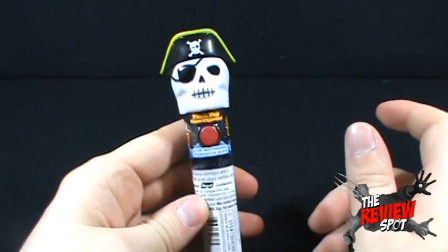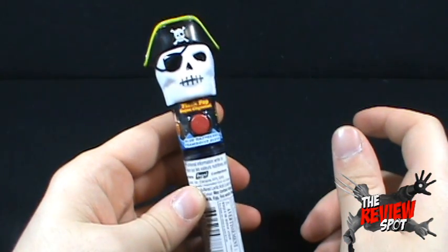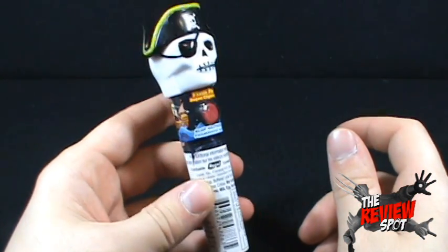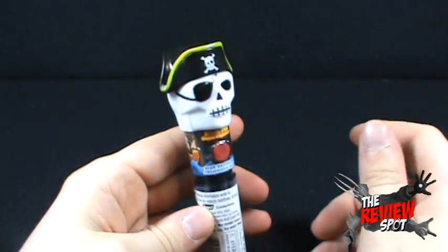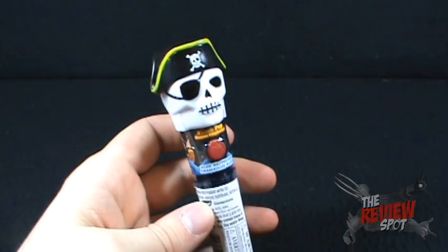Today's random spot, we were having a look at the Flash Pop candy. It lights up, but it has lousy candy. Thank you guys for watching. I'll see you guys next time.